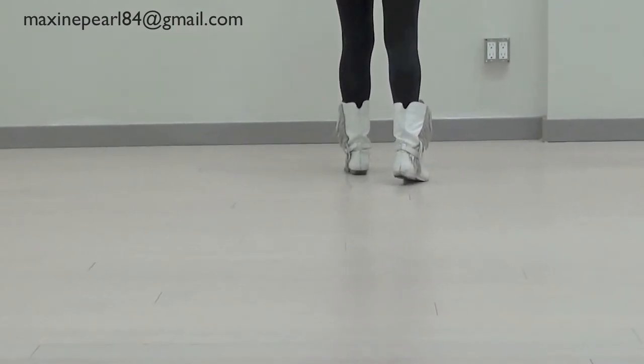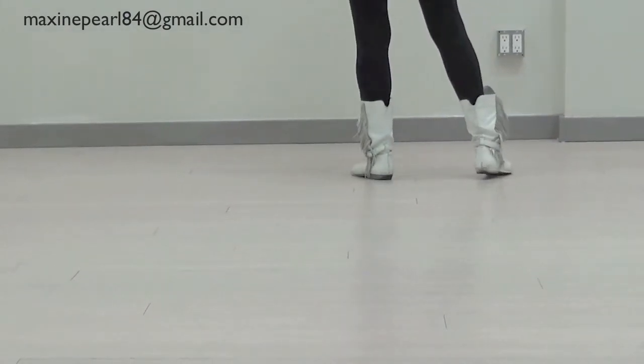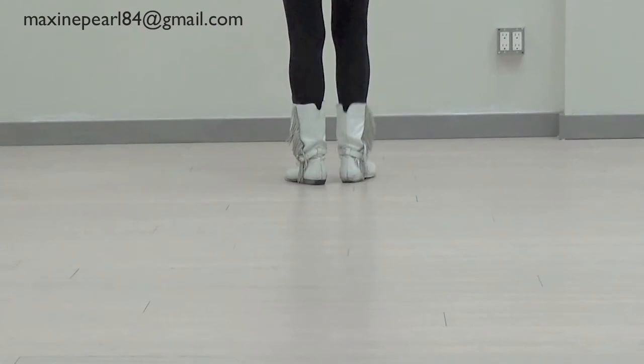Next part: forward, step, side, step, step, cross, step, up.